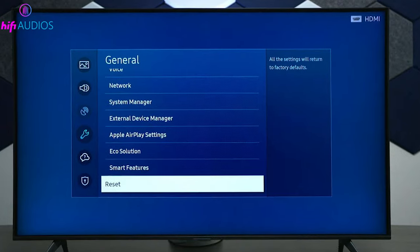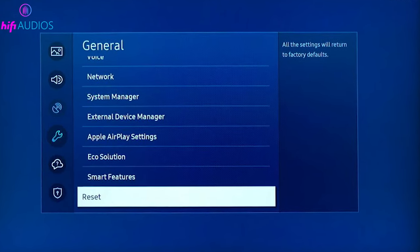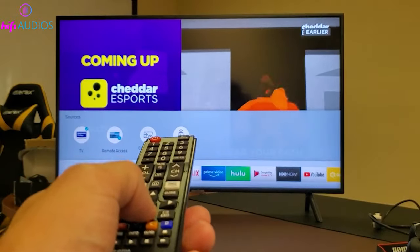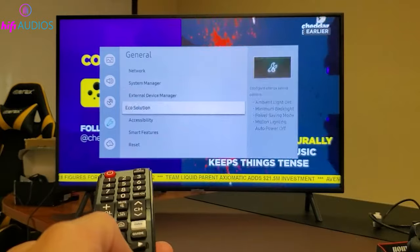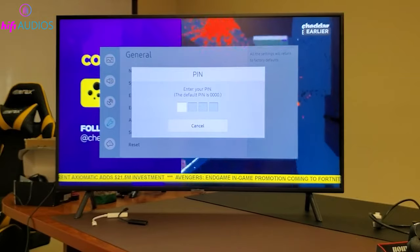As a last resort in the software troubleshooting process, consider a Factory Reset. This will revert your TV to its original settings, erasing all your personalized configurations and downloaded apps. Navigate to Settings, then General and Privacy, and choose Reset. You'll need to enter your PIN — the default is 0000 — to confirm the reset.